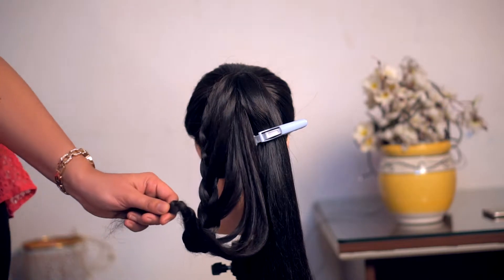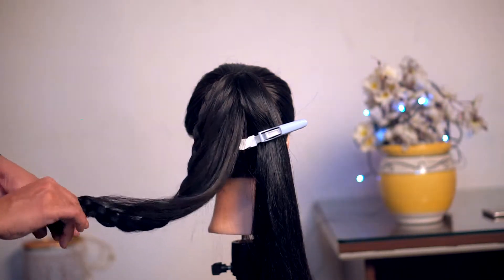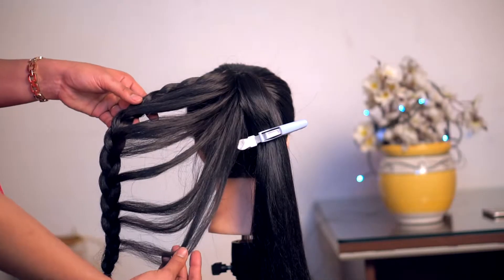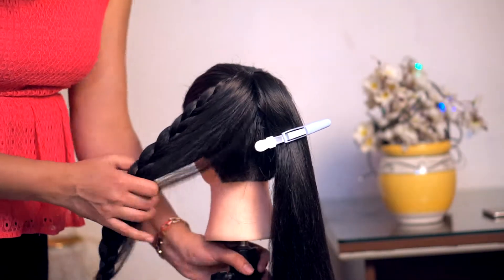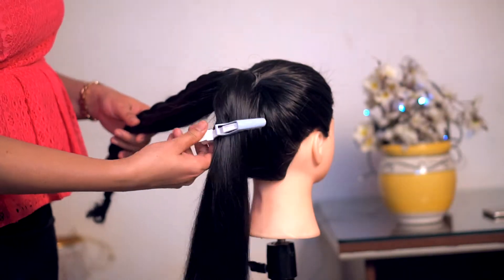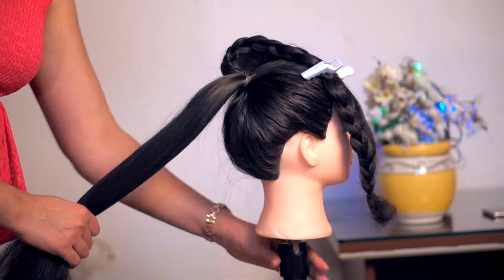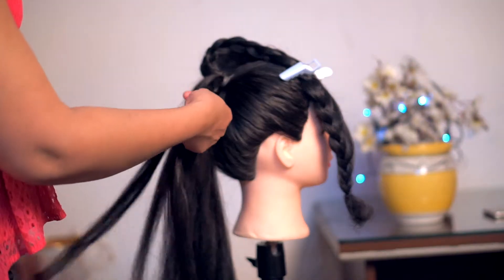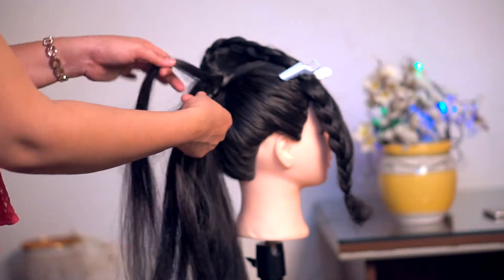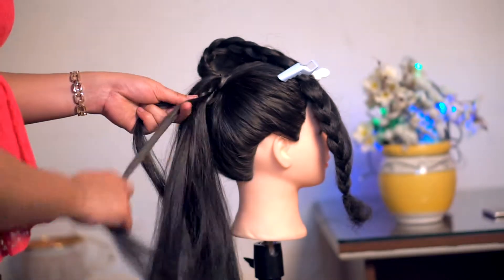We have made a rubber band to secure it like this. After finishing the section clip, we will shift the section clip and we will be prepared here. We will add a little section of the hair and we will add the braid in every turn.